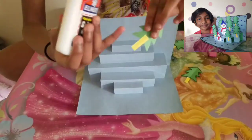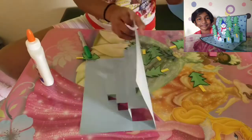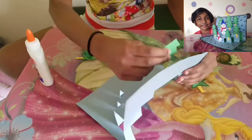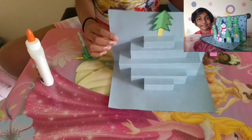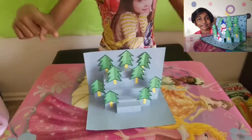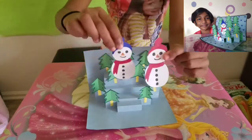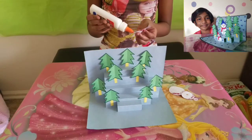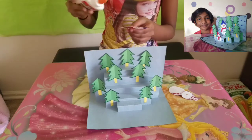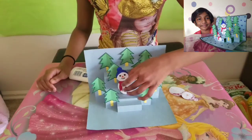If you want, you can do a border on the outside. Now all we have to do is glue the trees onto the card. Our card is going to look so amazing! The trees are on now, and I also made these two cute snowmen so we can put them on the card. Take a little bit of glue and paste them on. Oh, these snowmen are so cute!